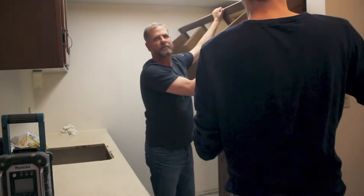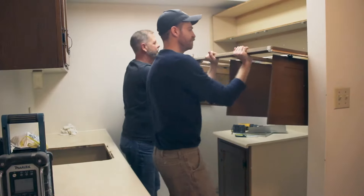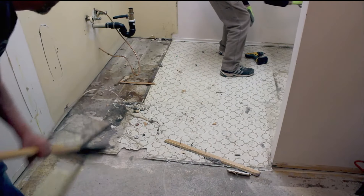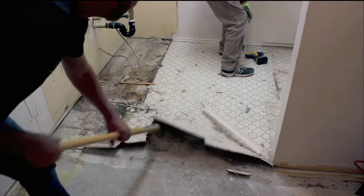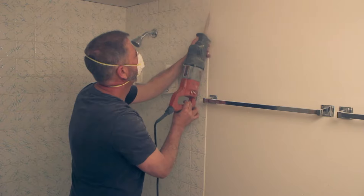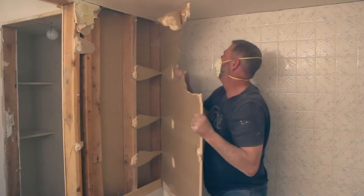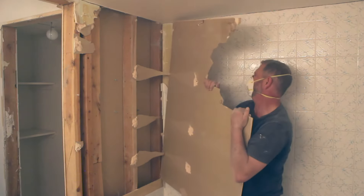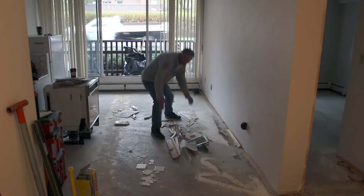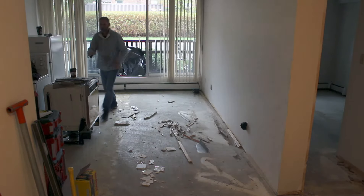We're starting off this renovation with the demolition, and here we're removing the cabinets — these are old oak cabinets dated back to the 80s. Once we got all the cabinets out, we focused on the carpet and the lino in the kitchen and bathroom, and then the tile around the tub. This was a pretty dirty job. I've already done a video on the demolition and I'll put a link right at the top here. Here we're just cleaning up the last little bit of debris so we have a fresh canvas to start this renovation on.